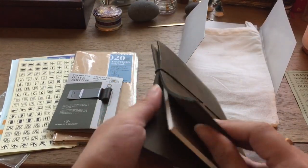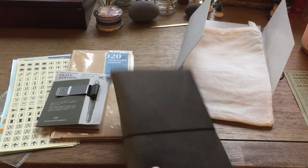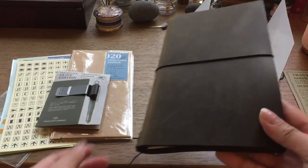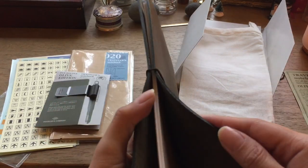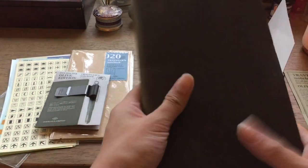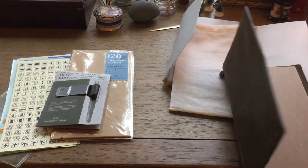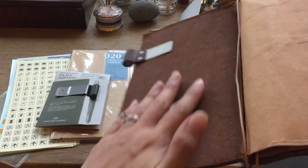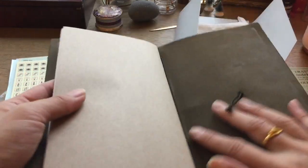It's definitely a stiffer leather too — I can definitely tell compared to the soft feel of the camel. Let me know if you guys are using the olive edition, or maybe you just didn't bother because you already have one that you love. Just to give you a quick inside look — with the camel the leather is very broken up and you can feel the grains of the interior. This one is very smooth; there's just no broken grain at all.